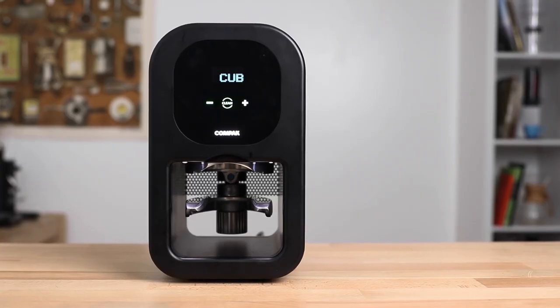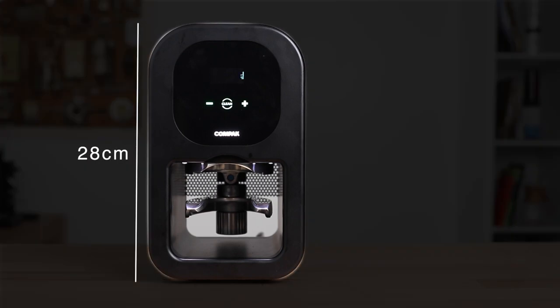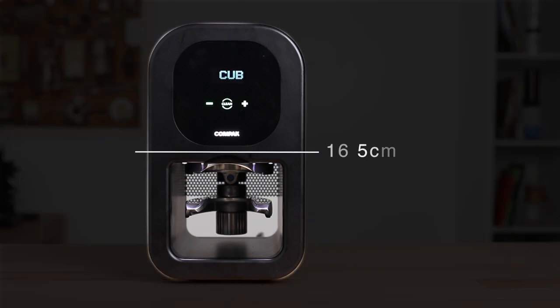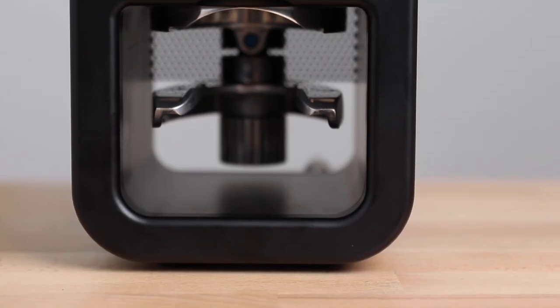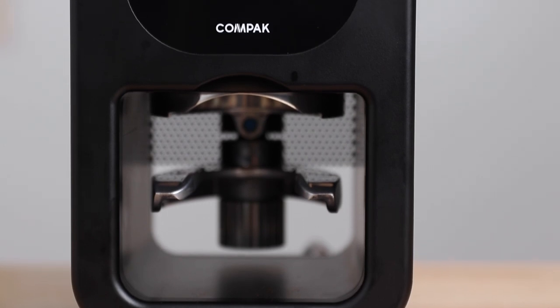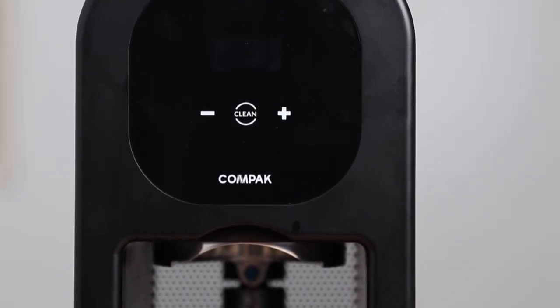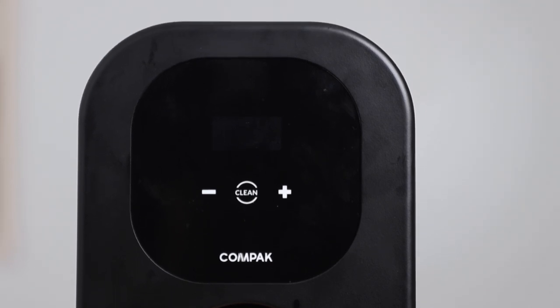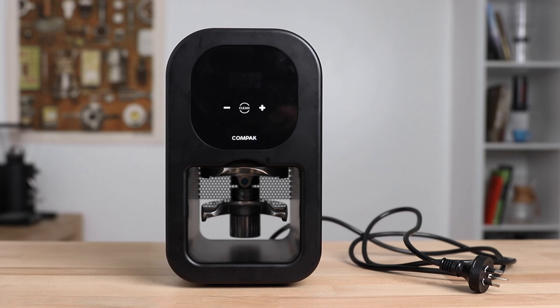Dimensions-wise, the Compact Cube — more of a rectangle than it is a cube — is 28 centimeters tall, 16 and a half centimeters wide, and 18 and a half centimeters deep. Its robust build with full metal casing gives it a surprising heft at six and a half kilograms. With rubber feet, it really won't be sliding off the bench anytime soon with repeated use, and there is a nice extended power cord to reach under any espresso bar.